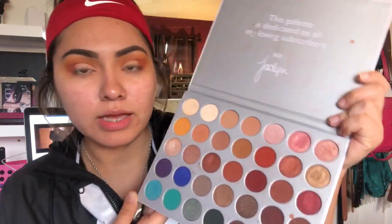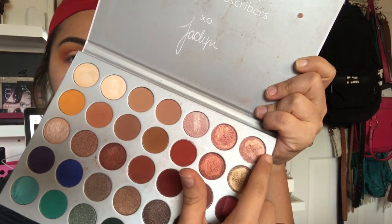Now I'm going to, with my finger, take this shade right here and apply it where we applied the concealer.